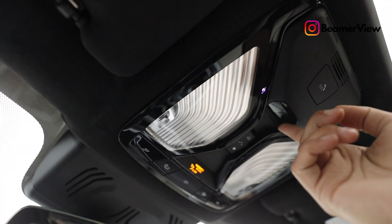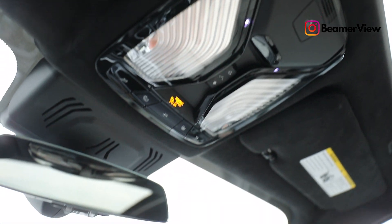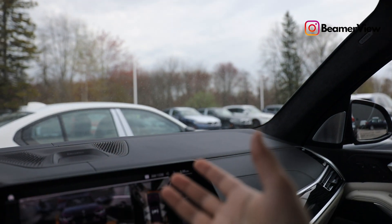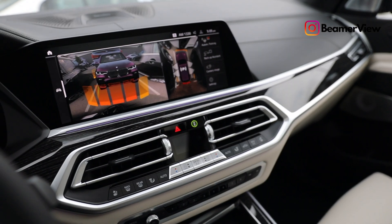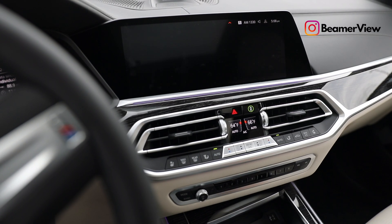If you want to know where the sensor is for gesture control, it's right up here — you can see this little black plastic piece. The radar system shoots down from it, almost like a big wave that comes down and keeps track of your hand. That's basically what gesture control is.